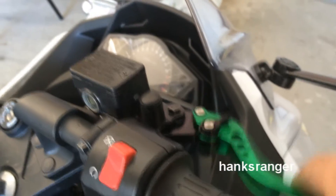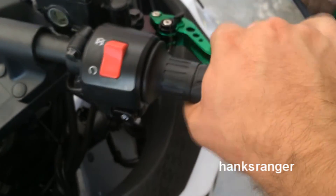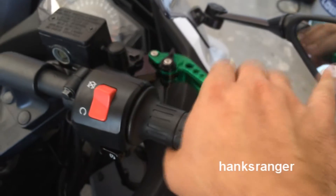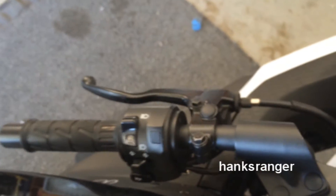And you can always adjust this to however you like it. I can already tell you guys right now, it's going to feel a lot better. But I'll probably adjust it to how I want it when I'm riding. So let's go ahead and finish off with our clutch.